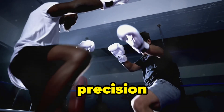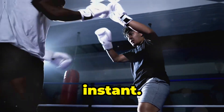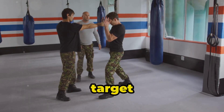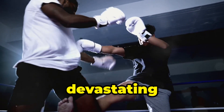Speed and precision were also crucial. Bruce Lee trained to punch with incredible speed, using his fast-twitch muscle fibers to explode forward in an instant. But speed alone isn't enough. Bruce perfected the ability to strike with pinpoint accuracy, hitting his target at the exact moment his body was fully aligned to deliver maximum force. Speed plus precision equals devastating impact.